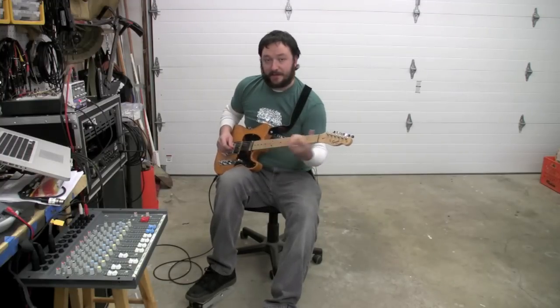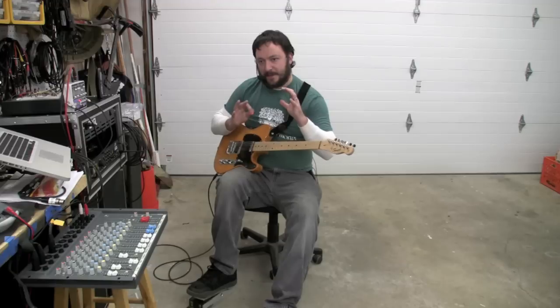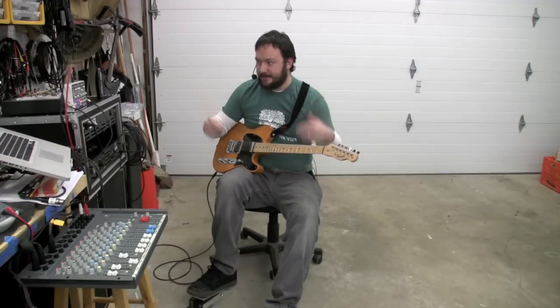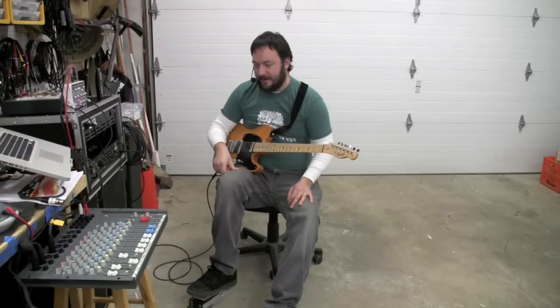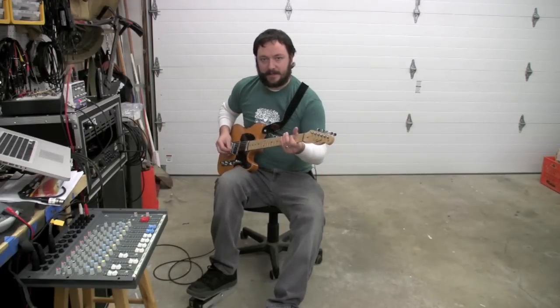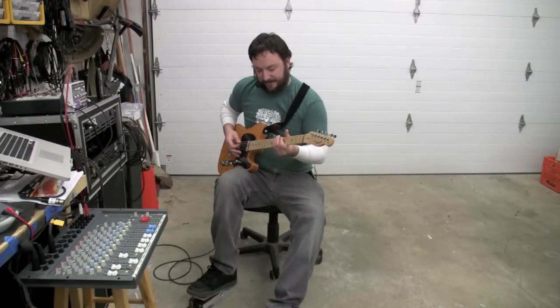I'll tell you one thing I definitely like better is the sub octave — it tracks a lot better. I couldn't do the fat arse mod on this. I totally analyzed the schematic and no matter what I did, there just wasn't anything that could be done to simulate that fat arse distortion.